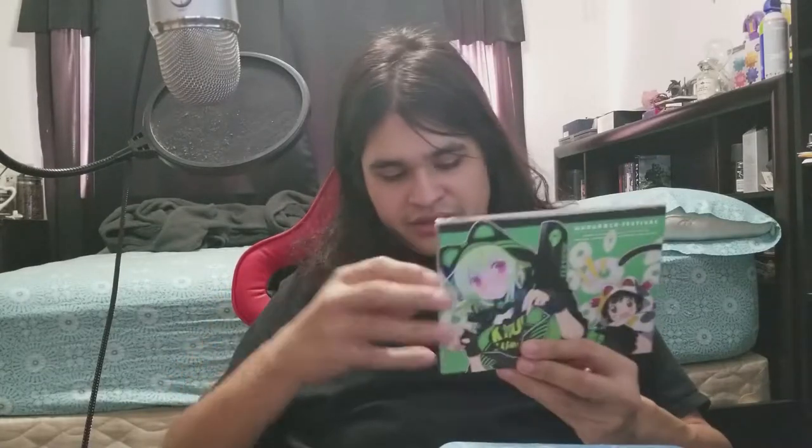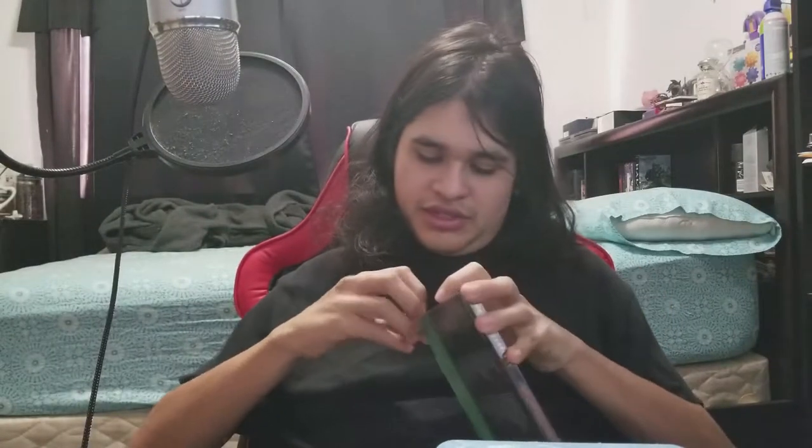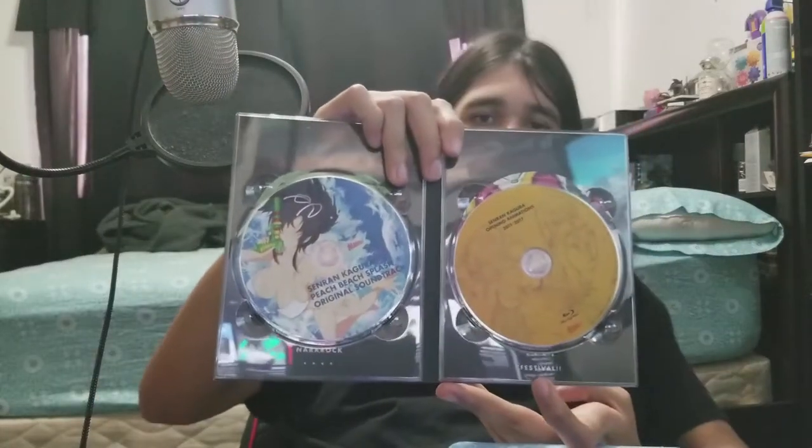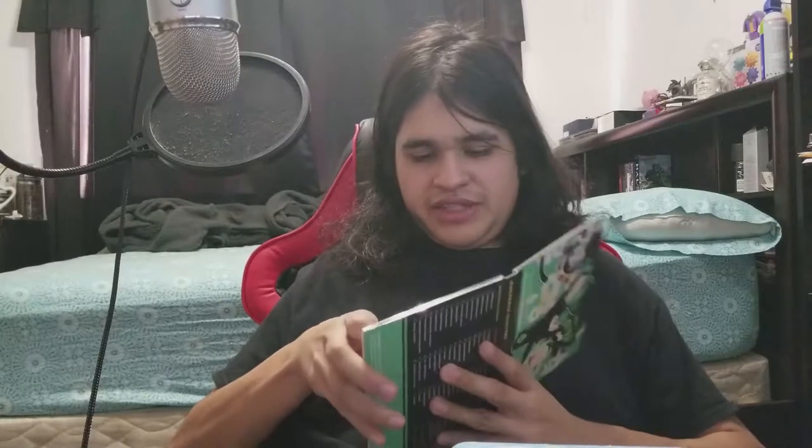But wait, that's not all — we also get, and is this what I think it is? Yep, this is the soundtrack right here. And if I'm not mistaken there should also be a Blu-ray disc with high-definition versions of all of the animations, which is really, really cool. Here we go — there's the Blu-ray with all the opening animations, and here's the soundtrack. A nice little bonus.